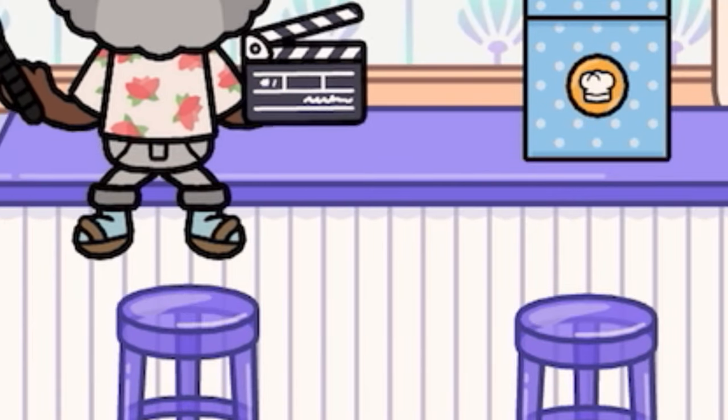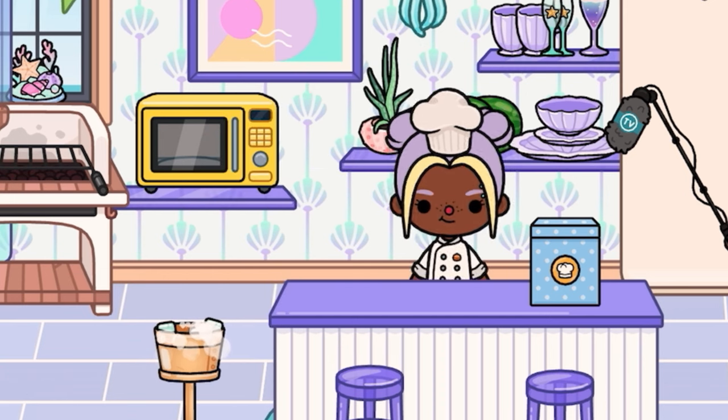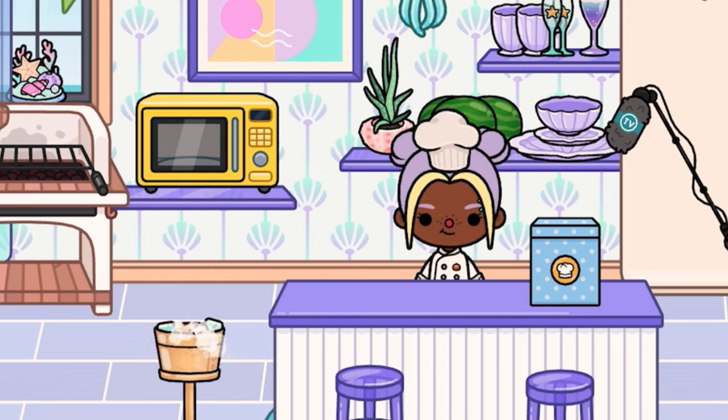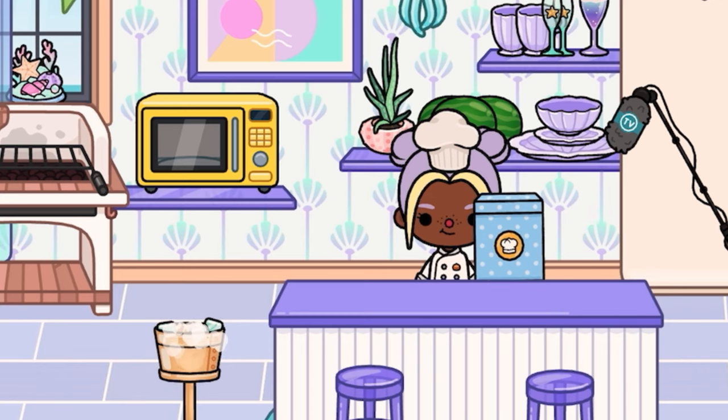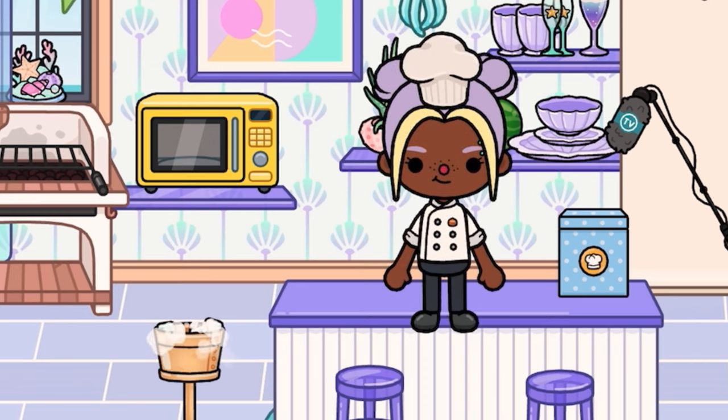Oh hi, didn't see you there! I'm Hannah. Today I'm going to be showing you how to do some of my famous recipes in my all-new famous recipe book, Hannah's Recipes. Anyway, let's go ahead and get straight into it.